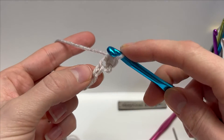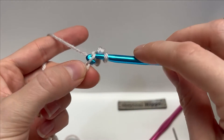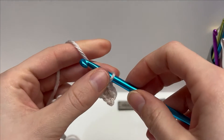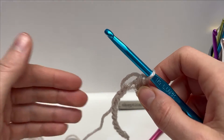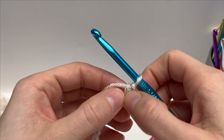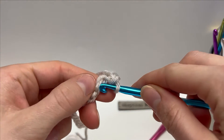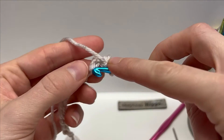Continue to work single crochets into every chain across — insert your hook, yarn over and pull up a loop, yarn over and pull through. A tip: if you crochet with a tighter tension, try to keep just a bit of a looser tension because when you come back to work the second row it's a little bit hard to get into where you'll be working. If you keep it just a little bit looser it makes the second row and all subsequent rows a lot easier. Keep working single crochets all the way across.